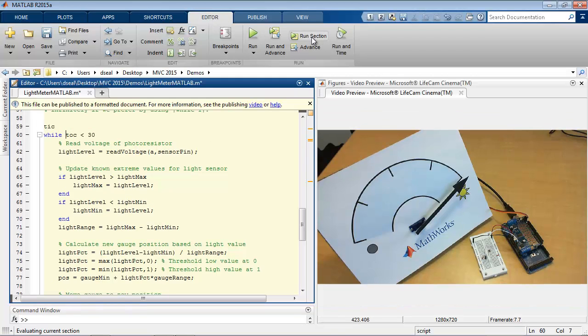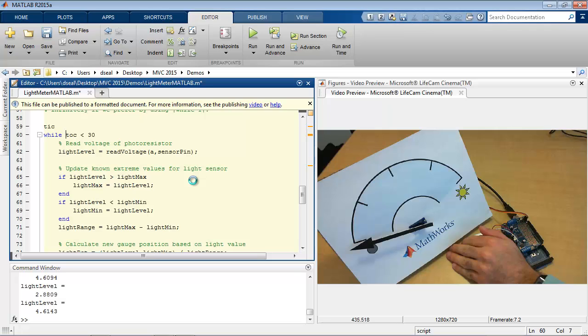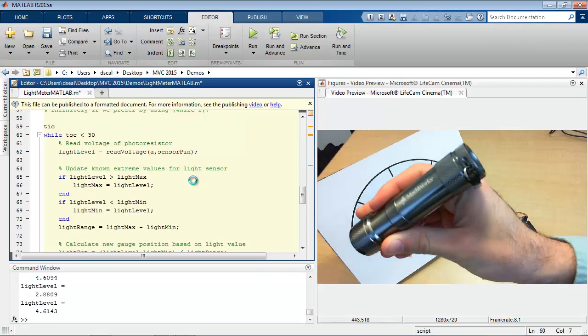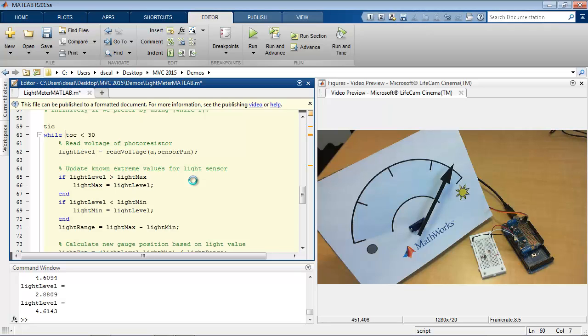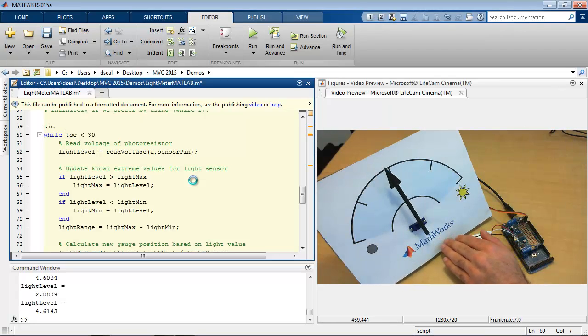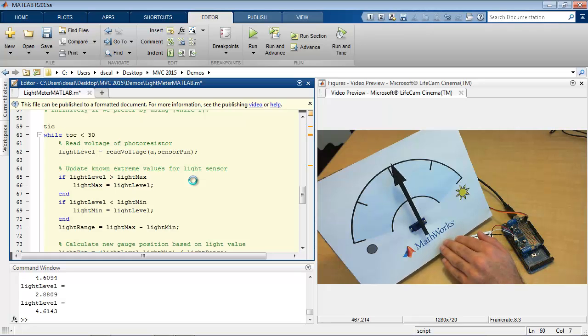Let's see how it works in practice. You can see initially it's jumping all over the place. But if I calibrate it by giving it a low value here, then remove my hand, now it's at a high value. I can also take a flashlight — I have a MathWorks flashlight here — and if I shine a light onto it, now it's calibrated to this as the high value. And when I move that away, we can see the ambient room lighting is now slightly lower than that high value from the flashlight. As I cover it up, it moves to different points on the gauge.